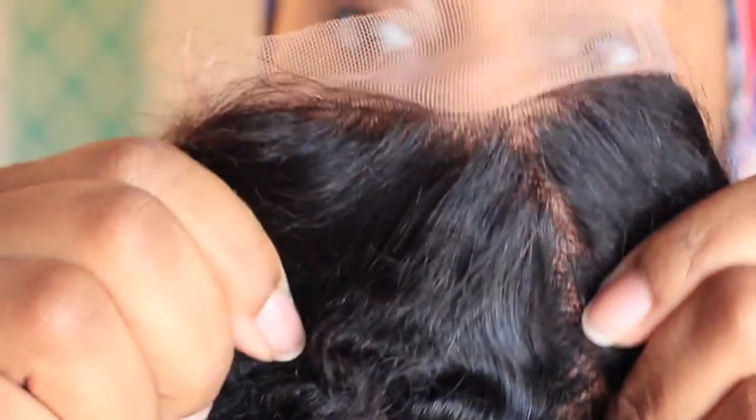The ends of the hair were in very good shape and it did mimic natural hair, so I'm very pleased with it. This is the closure — you do have to bleach the knots if you're up to it. If not, you can just use your regular concealer to conceal those black knots, but you do see the knots in the hair.